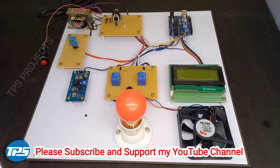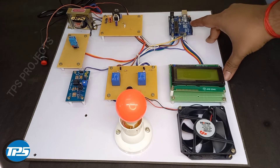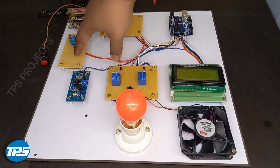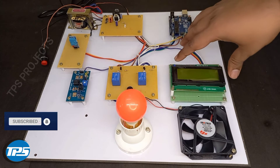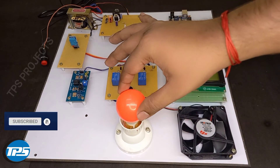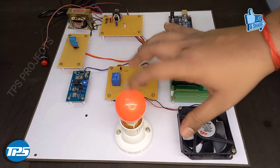Here we introduce an incubator system which consists of a heartbeat sensor integrated with it. The parts required for this system include an Arduino microcontroller, a power supply section, a temperature sensor for detecting temperature, a heart rate sensor for detecting heartbeat, an LCD display for displaying values, a fan to control the temperature, and a bulb for the light source. A relay system is used to control the fan and light system.